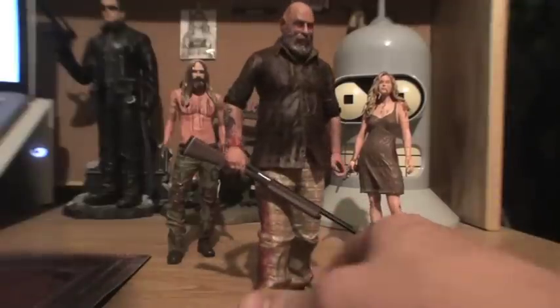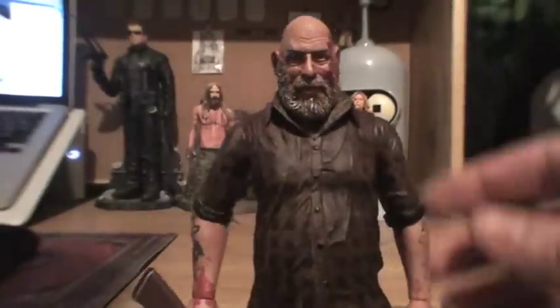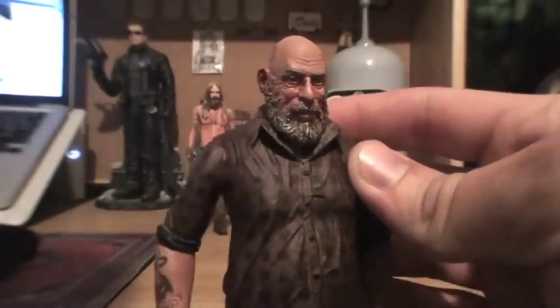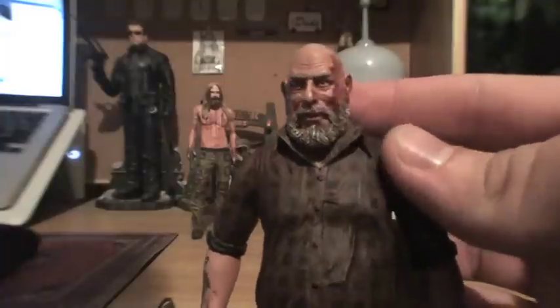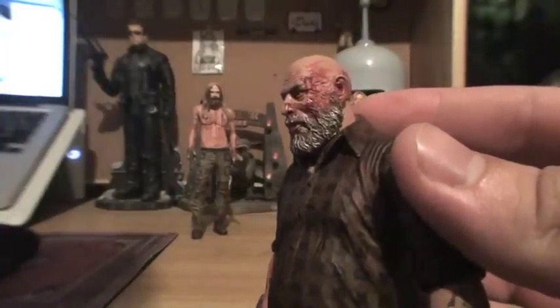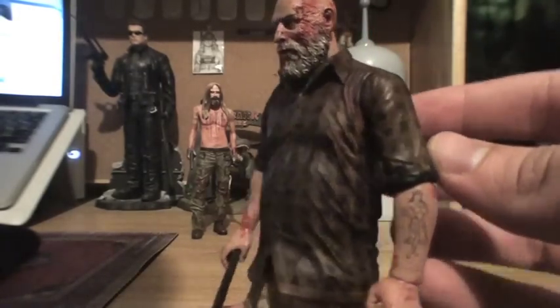We'll start off with Captain Spaulding here. I'd say this looks a lot like Sid Haig. He's got it beat up so it's a little more bloody than some of the other Spaulding figures, but the detailing on this is just really well done — everything from the clothes. He's got his John Wayne tat right there and then a little hula girl on the other arm.